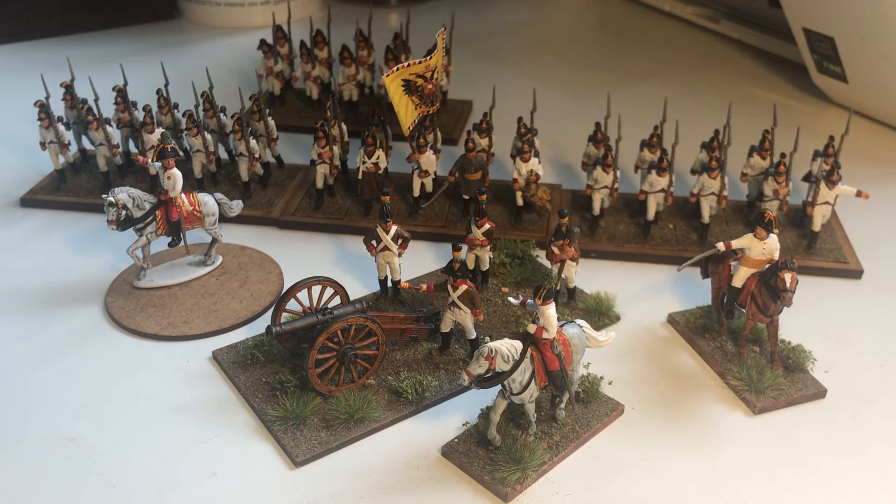I decided to start a Napoleonic army. Now, this is really unusual for me because this is the first time I've ever got into this period. As you know from watching the channel, I've played lots of different periods, painted up armies for lots of different periods — ECW, Wars of the Roses, Franco-Prussian War. I've even got an army of Romans and an army of Gauls. Quite a lot of different periods plus a couple of fantasy periods as well. So, this is a bit of a departure and it's the first time I've ever painted a Napoleonic army.